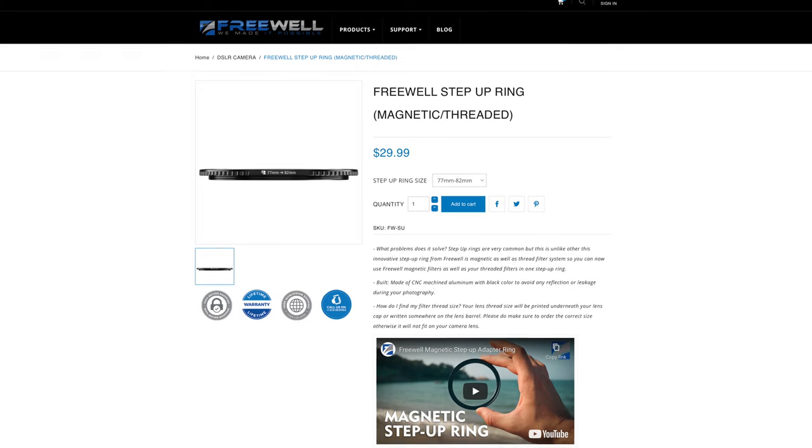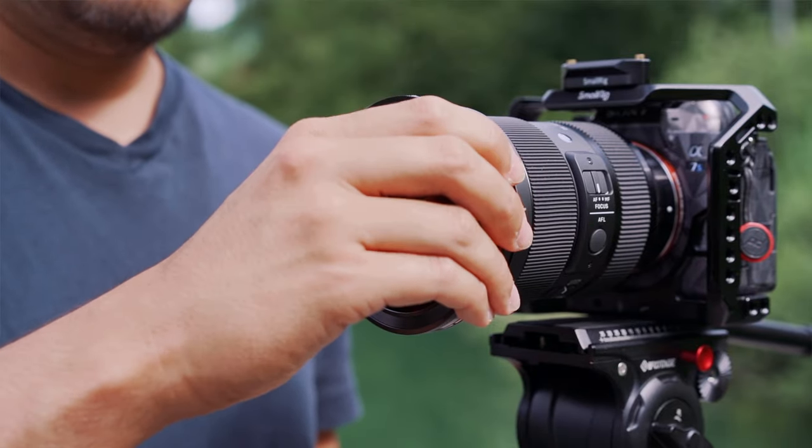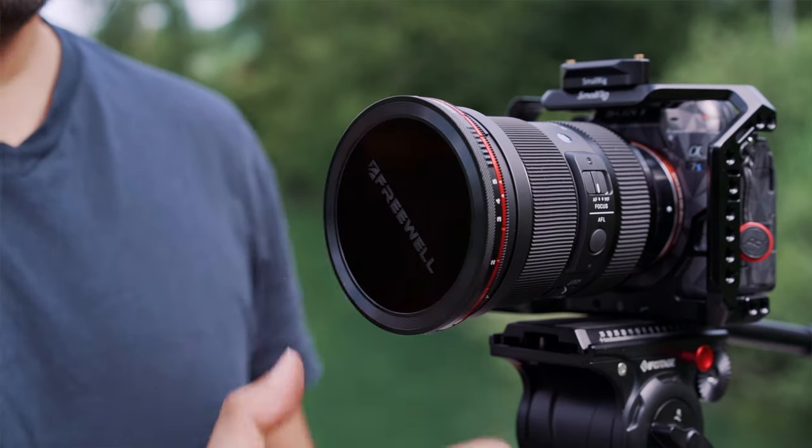Something else I forgot to mention is that Freewell also has magnetic step-up rings for mounting onto your lens, because each lens has a different size and to make it compatible you will have to get the right size. I have the 82mm, which fits perfectly with my Sigma 24–70mm f/2.8, and I recommend getting the largest filter size and then buying step-up rings.